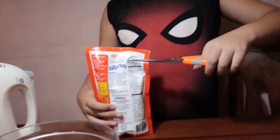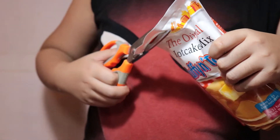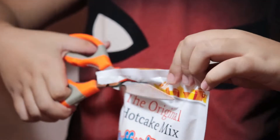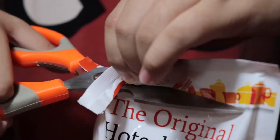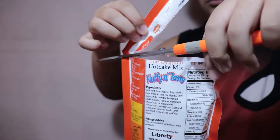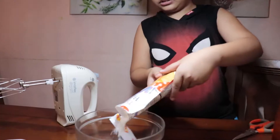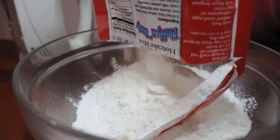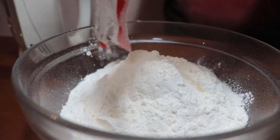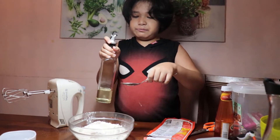First we need to try to cut the bag — wait, there's a cutting line. Okay, we don't need to cut that part anyway, it's already open. So now we're gonna put the whole pack in.